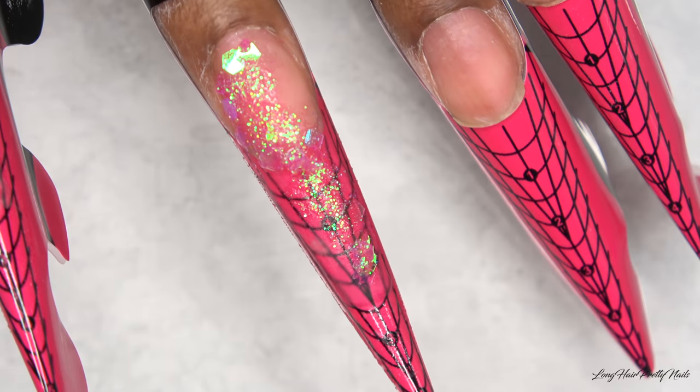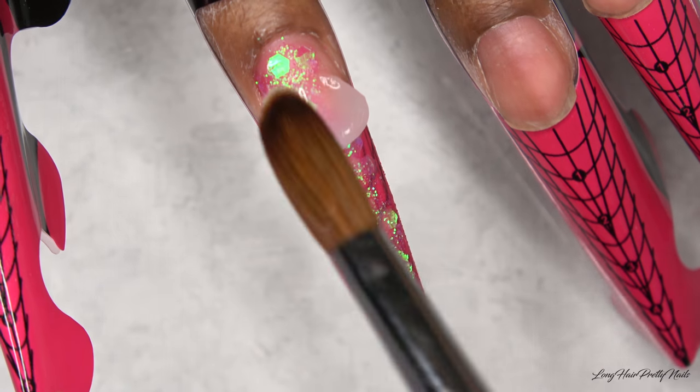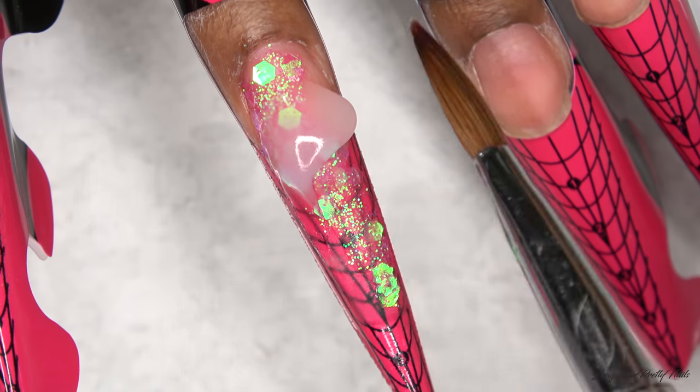After I have the glitter placed the way that I like, I'm just going to go ahead and encapsulate this nail with clear acrylic.